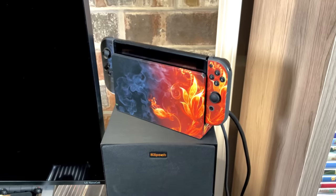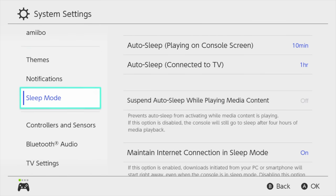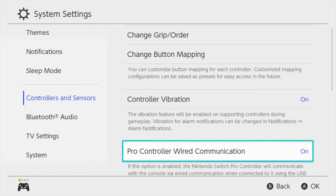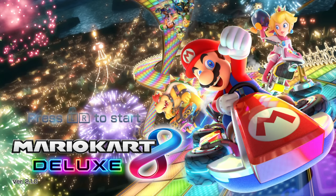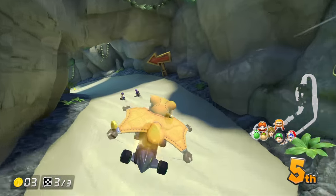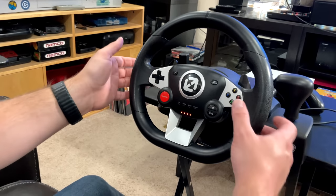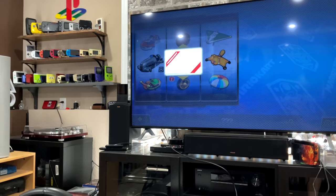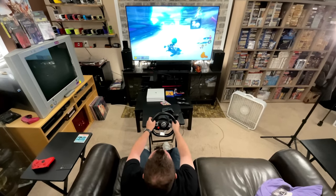Now let's connect it to the Nintendo Switch. For it to be detected correctly, go into the system settings, go to controllers and sensors, and turn on pro controller wired communication. Then plug the wheel into the USB port of the Nintendo dock and it will be detected. However, getting the pedals to work in Mario Kart takes another step because it's currently configured for PlayStation 4. That's where the programmable buttons come in — hold down the PR button on the wheel, those light up, and then you can push a button and map it to anything you want, including the pedals below.